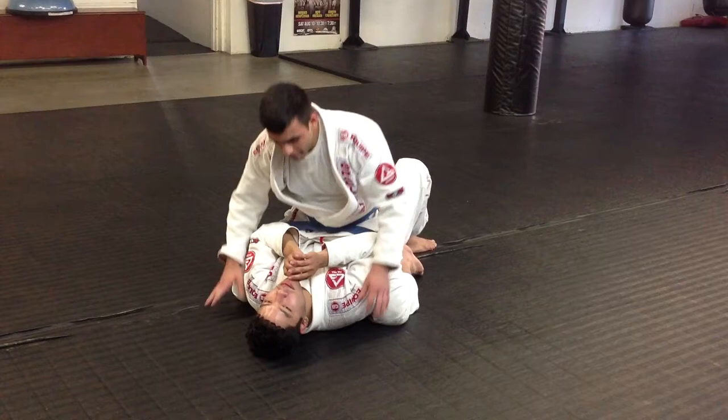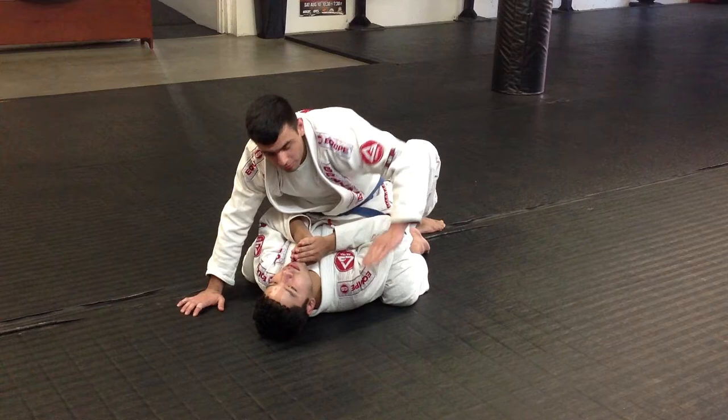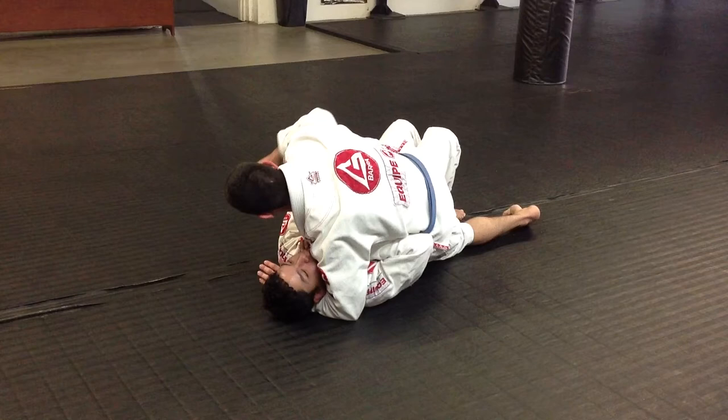I'm going to start off from mount and get whichever side I want — I'm going to get my left side. I'm going to put my left hand under his neck. If he doesn't let you, just put your fingers right in the crease of his neck right here. Get my fingers in, get my hand all the way through. Now I'm going to drop my left leg down low and stay heavy on him. I'm going to drop my right leg down low to open up this area.